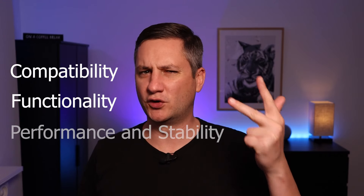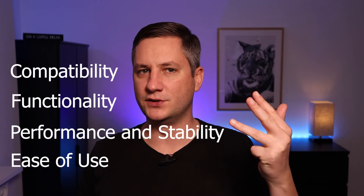I have personally used both of these integrations. I use Zigbee2MQTT for the Home Assistant that controls the actual house I live in, and I use ZHA for my test Home Assistant which I use for demoing things on this YouTube channel. This video will be based on my experiences and use cases, and I'll be evaluating the two integrations through four different categories: Zigbee device compatibility, functionality, performance and stability, and ease of use.